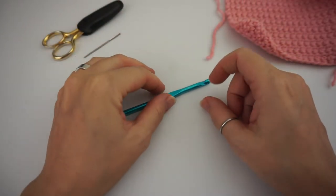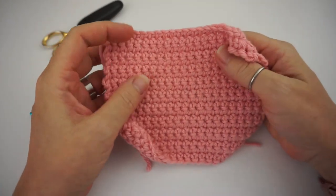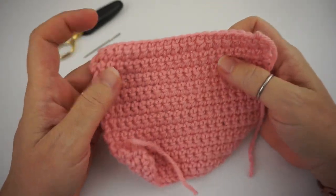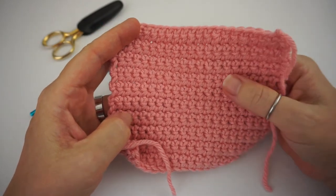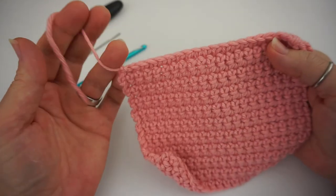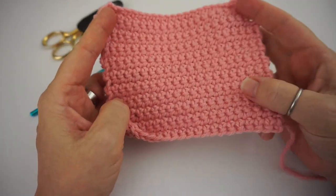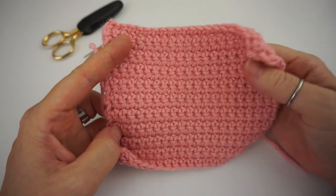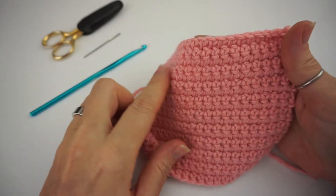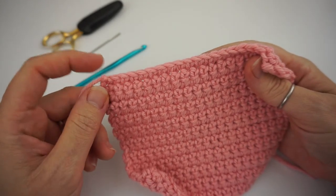Hi guys, Sarah here from Crochet Lefty and today we're going to go back to the basics. If you've never crocheted before or if you need to brush up on your skills, this video will be a good starting point. We're going to learn the single crochet, how to weave in your ends, and the slipknot. So at the end of this video you should know how to do a slipknot, crochet the single crochet, and fasten off and weave in your ends.